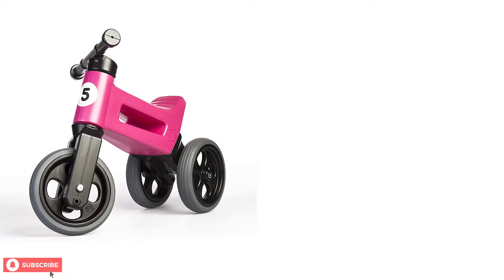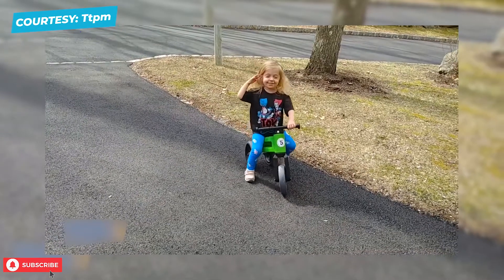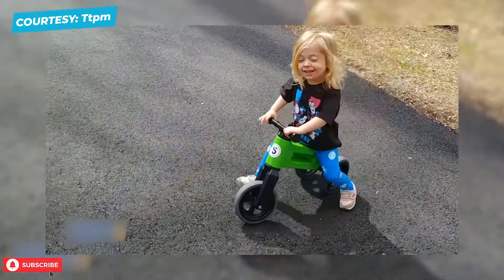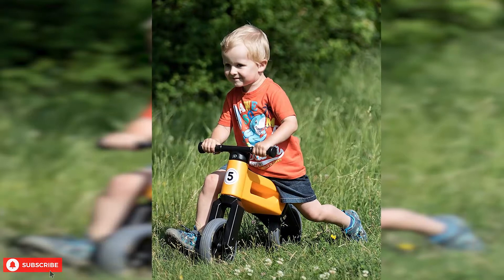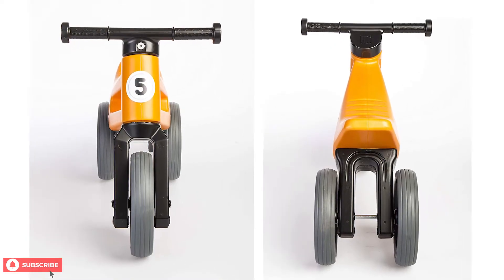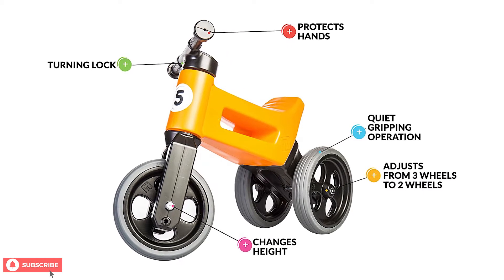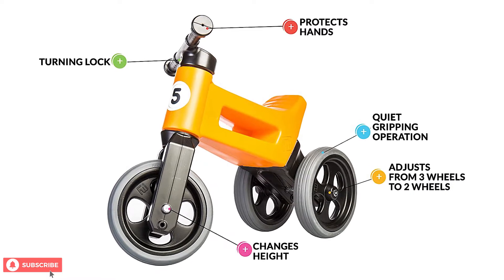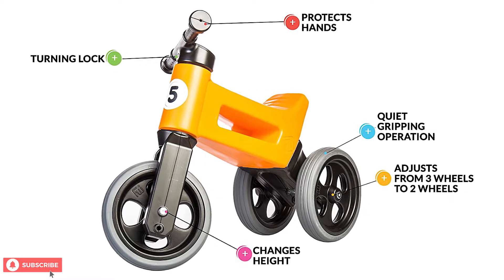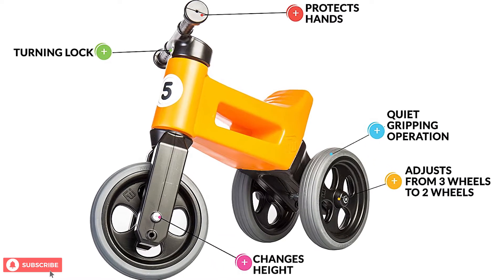This bike can easily be converted from three wheels to two. The three-wheel push bike is perfect for younger children, but as they grow, you can convert it to a two-wheel bike. The Freewheelin' Riders by Playmonster is built with your child's safety in mind. With its slip-resistant tires, adjustable height, handlebars that provide protection for little hands, and the turning lock, it is one of the safest options for kids.